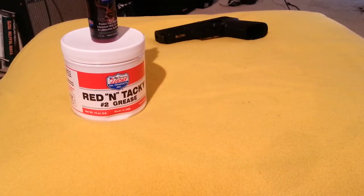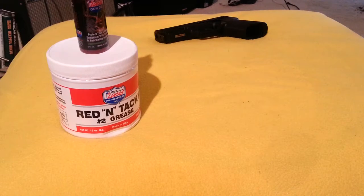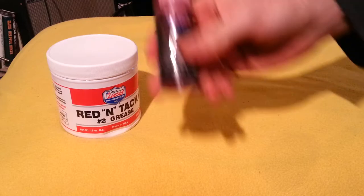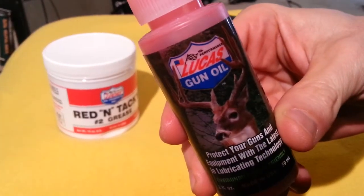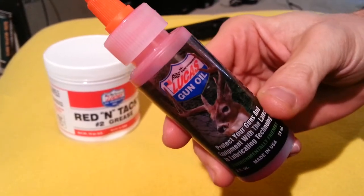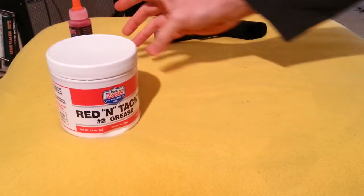Here's the gun lube that I use. I recommend two kinds, and I'll kind of show you what it looks like on the gun. Number one, they're both made by Lucas. Number one is just Lucas gun oil, which you can find in gun shops, sporting goods stores, and online. That's a basic oil, very fine and liquid.